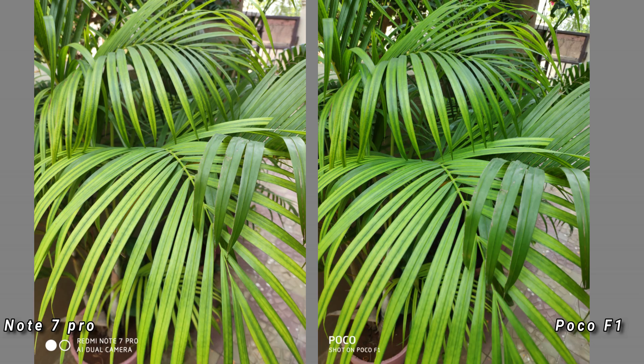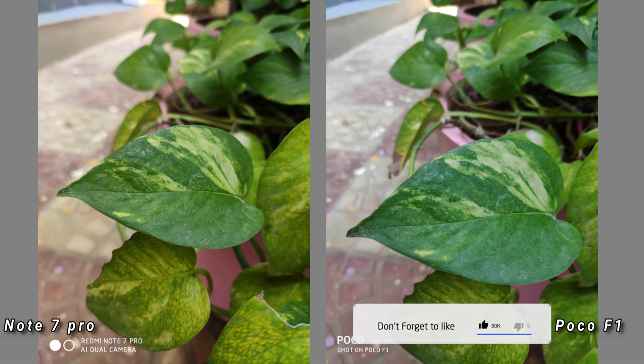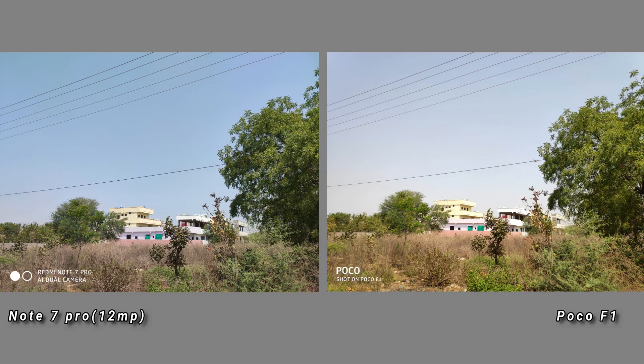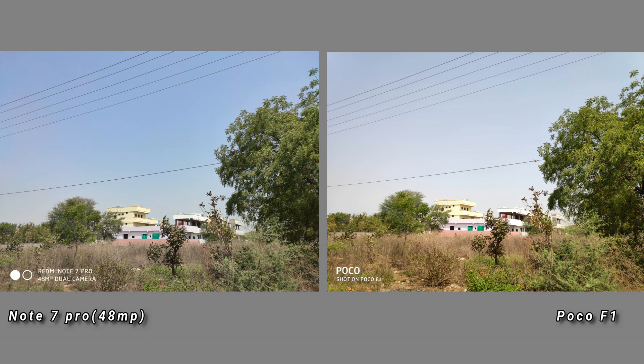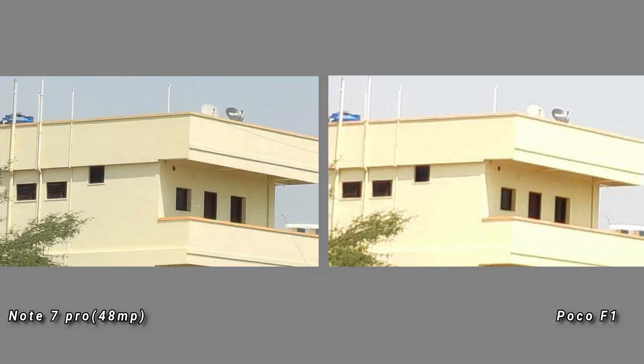In this image, the Note 7 Pro is a little warm while the Poco F1 is a little cool — there are a lot of different colors. Here the Note 7 Pro is a little warm and the Poco F1 is a little cool. This is a 48MP photo; if you zoom in and compare it to the 12MP photo, the Note 7 Pro is a little better.